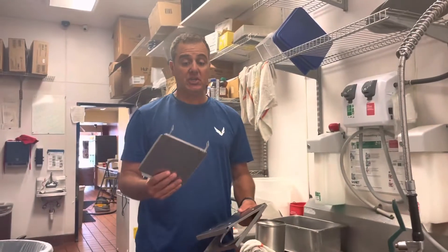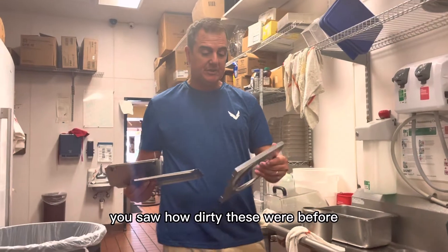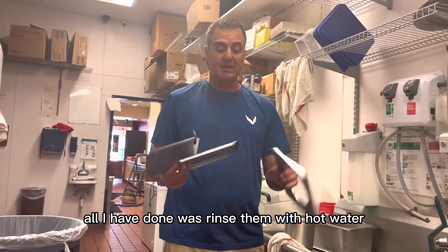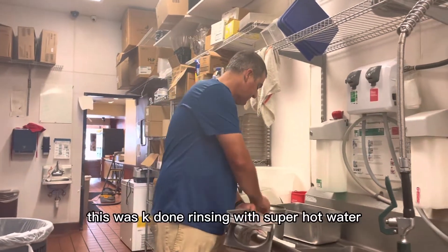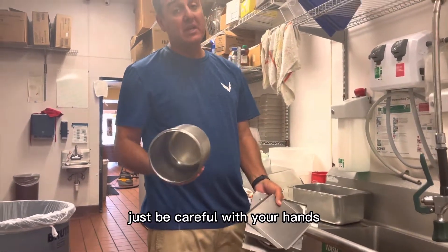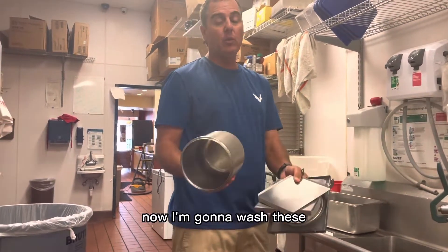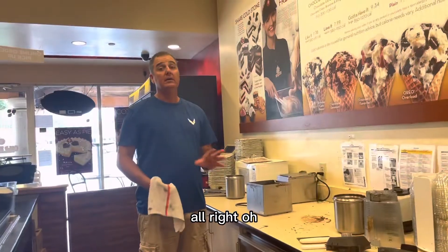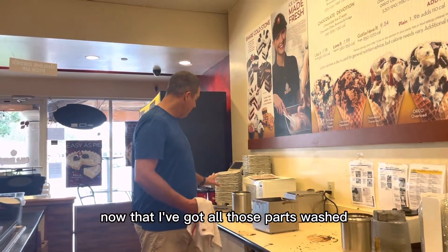Ladies and gentlemen, all I did so far — you saw how dirty these were before — all I have done was rinse them with hot water. This was caked on. Rinsing with super hot water — just be careful with your hands — makes a big difference. Now I'm going to wash these and then we'll go back to doing the rest.